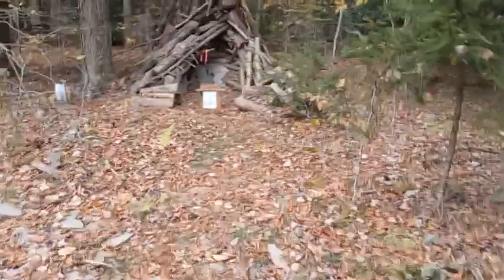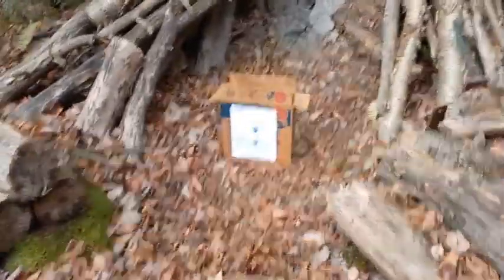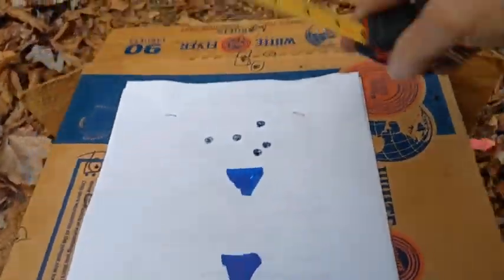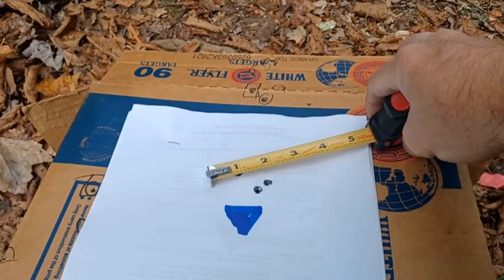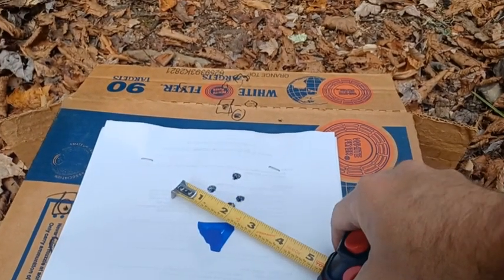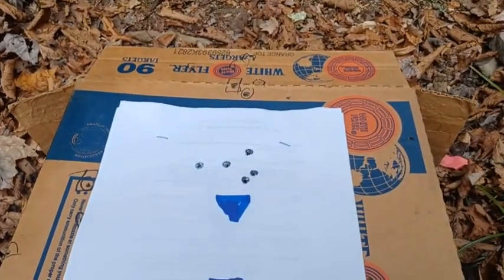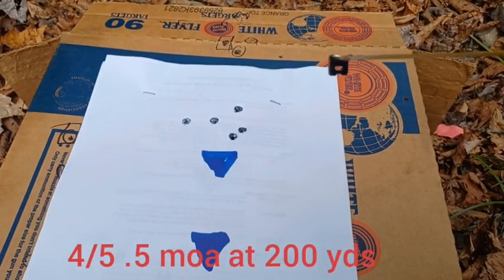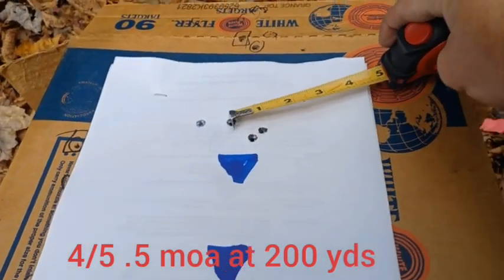Alright guys, let's take a look. This is 200 yards and that is a nice tight group — I think I might have actually outdone myself. This might be the best group I've ever hit on this rifle. We've got five shots at two inches — that's one MOA. I have hit half MOA with three shots before. With this type of ammunition I'll discount one: four out of five is a one-inch group at 200 yards, which is half MOA.